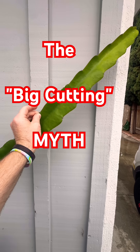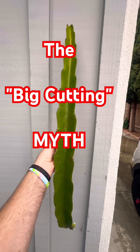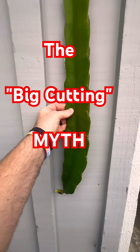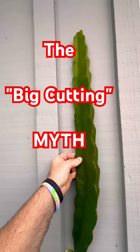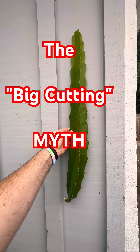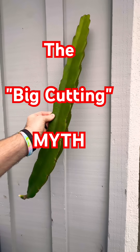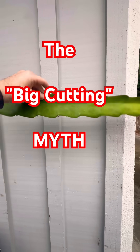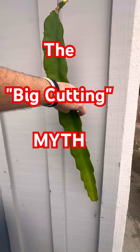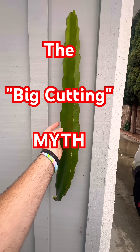But here's the reality: the plant does not care. Whether you start with a mega cutting or a modest six-inch piece, by the third year, both plants will have established an identical adventitious root system. Once that root mass is set, the phenological development — the timing of the flowering and fruiting — levels out.